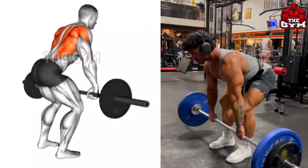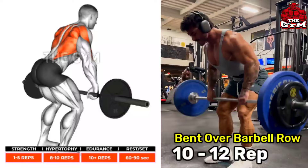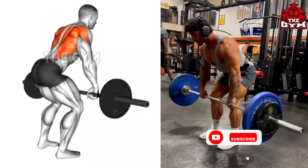Bent over barbell row — this is one of the most effective back muscle exercises as it trains all the muscles of your back. Start with light weight so that your back muscles get warmed up properly. This makes your back muscles very strong. Perform it on an Olympic barbell or Smith machine, choosing a weight according to your strength.